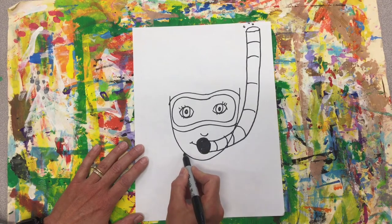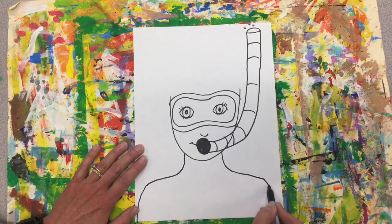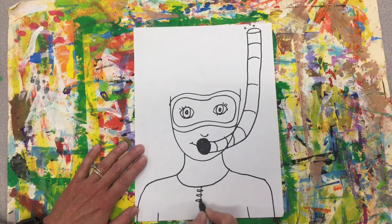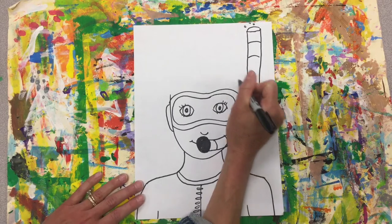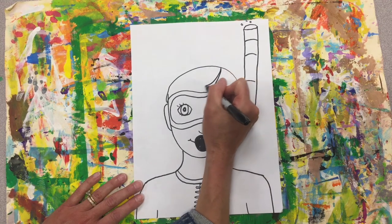Now we'll go ahead and do our neck, coming down like that. We'll bring our shoulders out and then back down all the way to the edge of the page. Now I'm thinking about the uniform I might wear — it would be a scuba suit or a bathing suit. I think I'll make mine a scuba suit, like a wetsuit. Now I can go ahead and add ears and hair. I could even have a swim cap on, but I think I'll keep my hair.